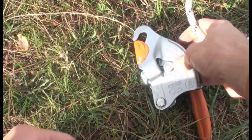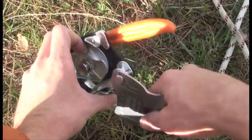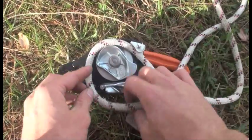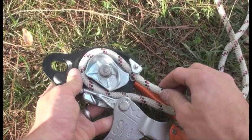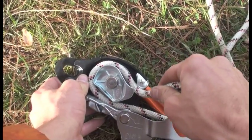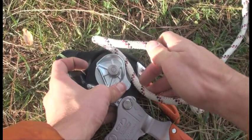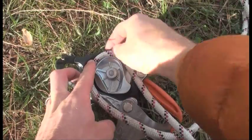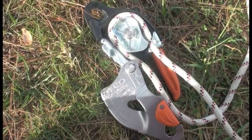Another cool feature I noticed is when you're installing the rope, there's this little overhang that when the rope is installed, the rope can't come out — especially with larger sized ropes. Because of this overhang, the loaded side of the rope can't come out of the device unless you take it out of this side first, then rotate the cam down. It's much more noticeable on a larger rope; this is 10mm. But I'm really curious to see how efficient this device is and how well it does with detensioning at high loads.